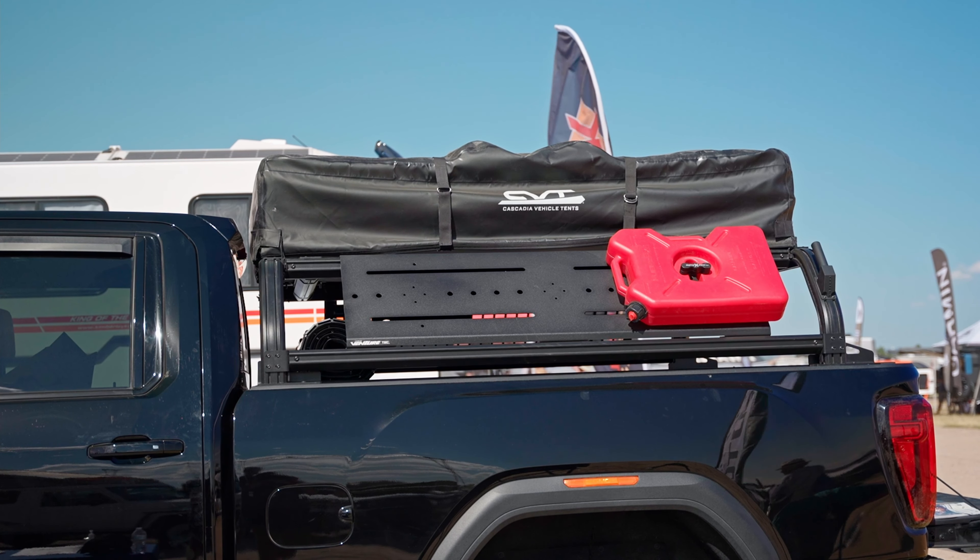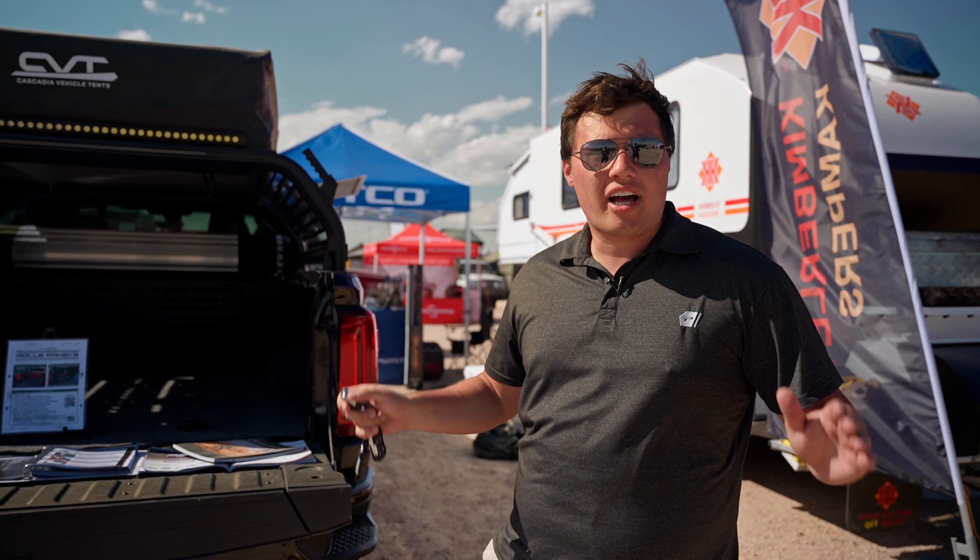Hey guys, Paul here with Putco at the Overland Mountain West Show. We've got a great booth for you and I'm really glad you're stopping by to check it out.